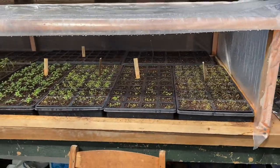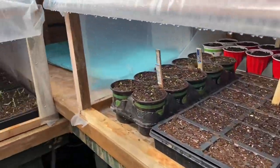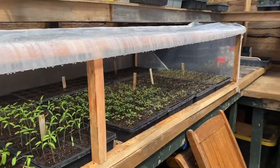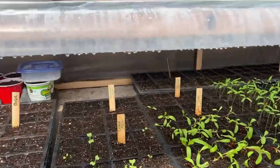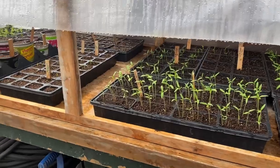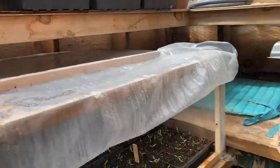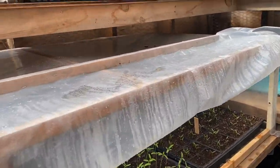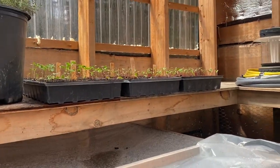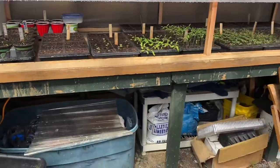It's literally been two weeks and I have trays of just about everything that's popped up: collard greens, broccoli, cauliflower, kale, petunias, portulacas, beets, swiss chard, tomatoes, peppers, sunflowers, lettuce — everything has just popped up in two weeks and it all looks really nice and healthy. The cooler-weather stuff like broccoli I can pull out of the heated area once it sprouts and just keep it in the greenhouse.